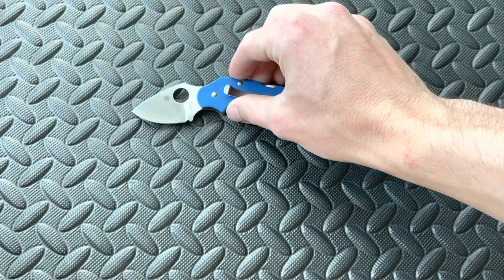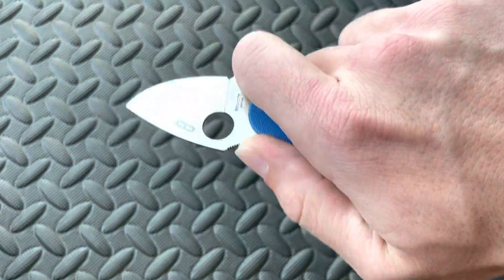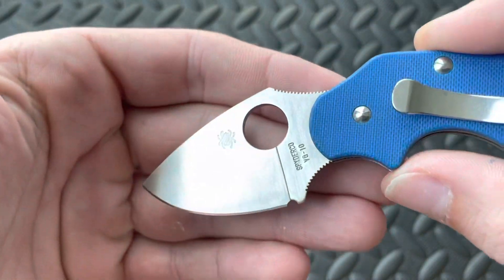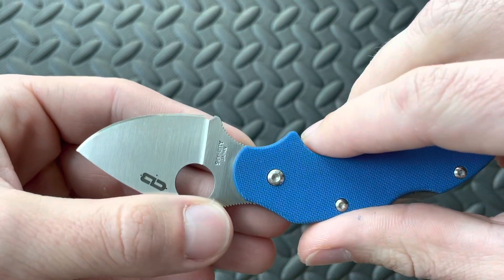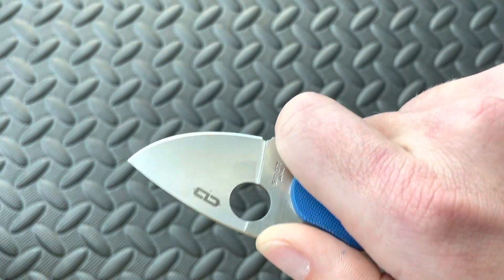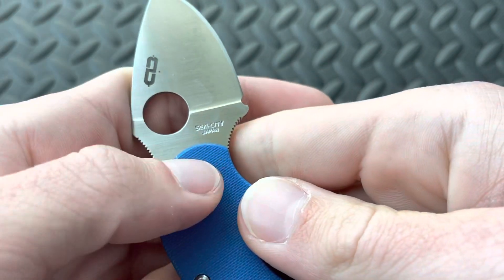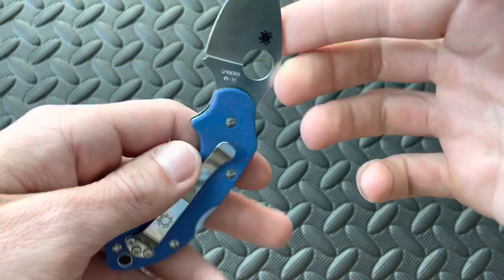That leads me to the specs of this knife. I didn't address the specs right away because this is not still in production. The overall length is 5.25 inches. Your blade length, as I said, is going to be under 2 inches, coming in at 1.86 inches. Your handle length is going to be 3.39 inches, and then your cutting edge — because of that forefinger choil and then a nice little sharpening choil — is going to be 1.47 inches. Very functional, pretty stout for the size. Blade thickness is 0.098 inches. VG10 steel, and it's going to be a Seki City, Japan Spyderco. A lot of their older models were Seki City knives as well.